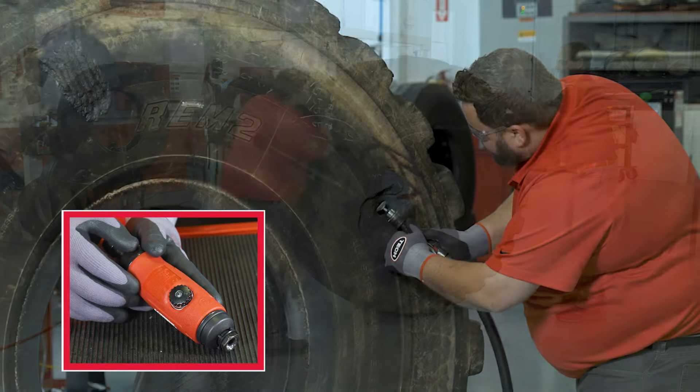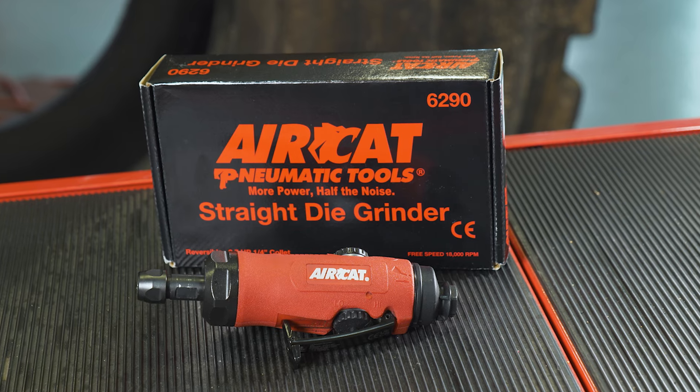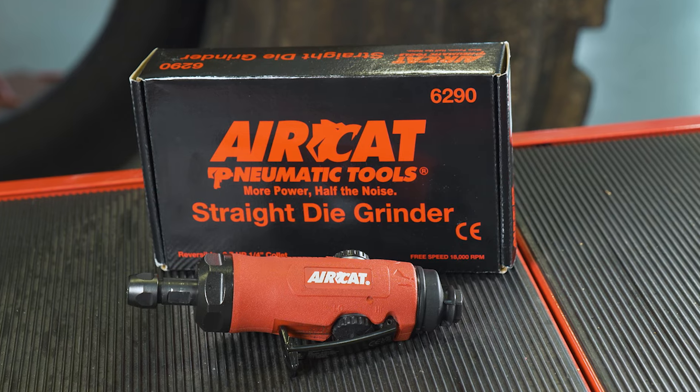Now you can reverse your grinding tool instead of repositioning the tire. Hi, Dylan here from Tech Tire Repairs and I'm happy to introduce you to the AirCat 6290 Reversible High Speed Grinder.